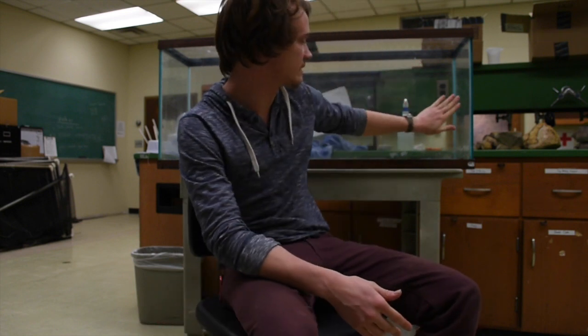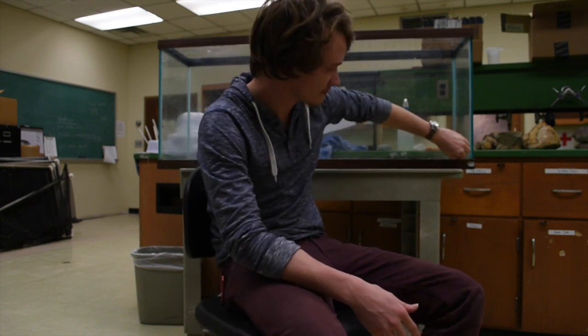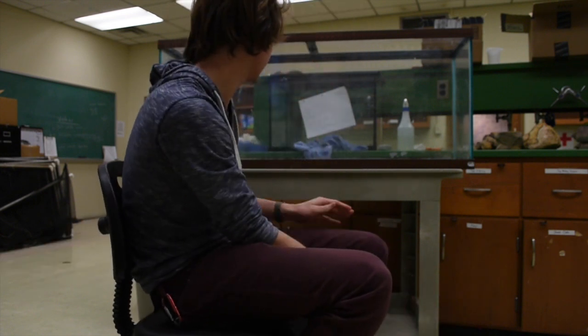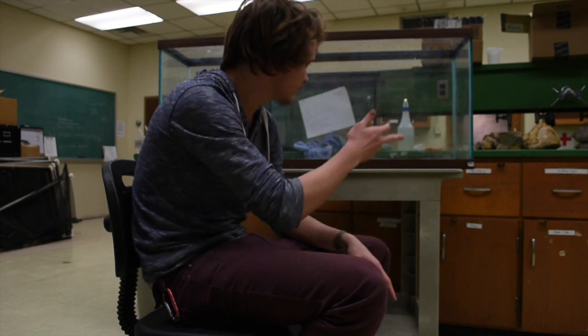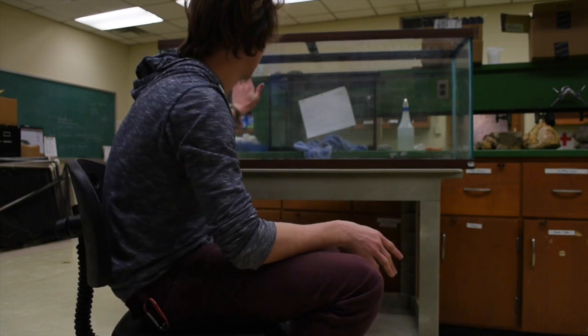I've just spent the last bit of time cleaning out this tank. First I got all those rocks and that dirt out, then rinsed it once, brought it back in, wiped it down completely, then sprayed it with a distilled water and bleach mixture — just a little bit, sprayed it around, wiped it down — and then went outside and rinsed out all that bleach again. Now we have this nice clean tank.